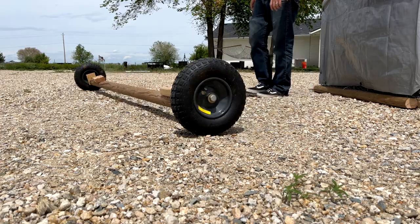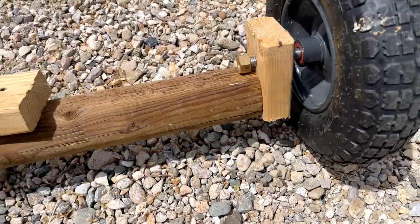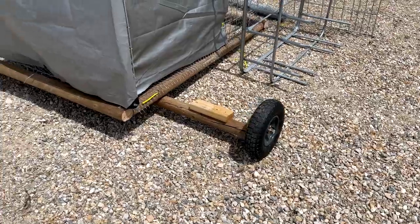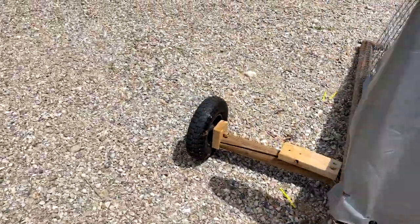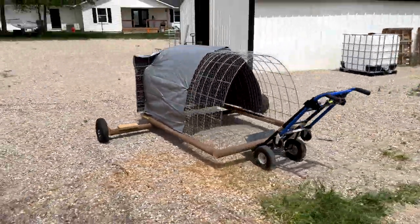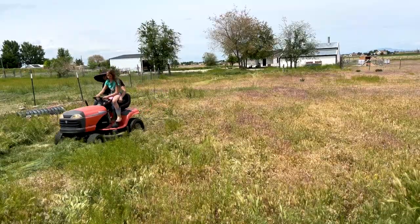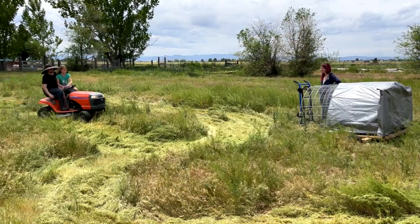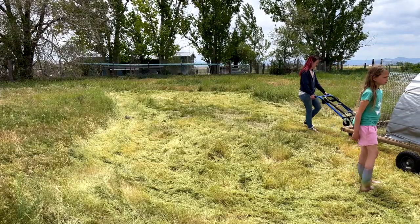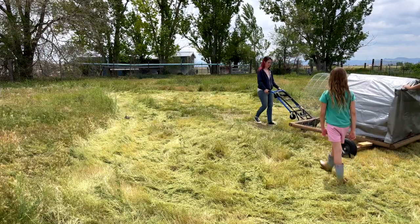I had an axle and some wheels from a previous chicken tractor that I never finished. We set our chicken tractor on top of that and also used a dolly to move it on the field. I really would have liked the animals to clear the weeds in the back, but they were too tall and we couldn't get the chicken tractor through, so we used a mower to knock them down.